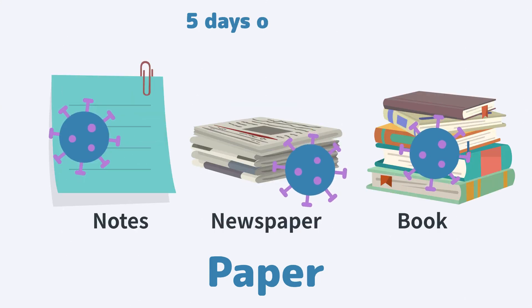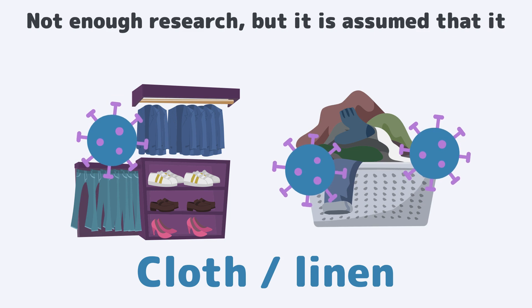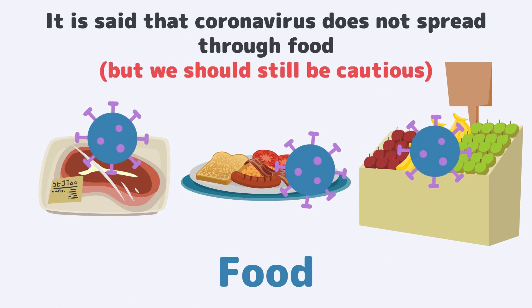On paper, such as notepapers, newspapers or a book, 5 days. There is not enough research on cloth and linen, but it is assumed that it is shorter than on hard surfaces. It is said that coronavirus does not spread through food, but we should still be cautious.